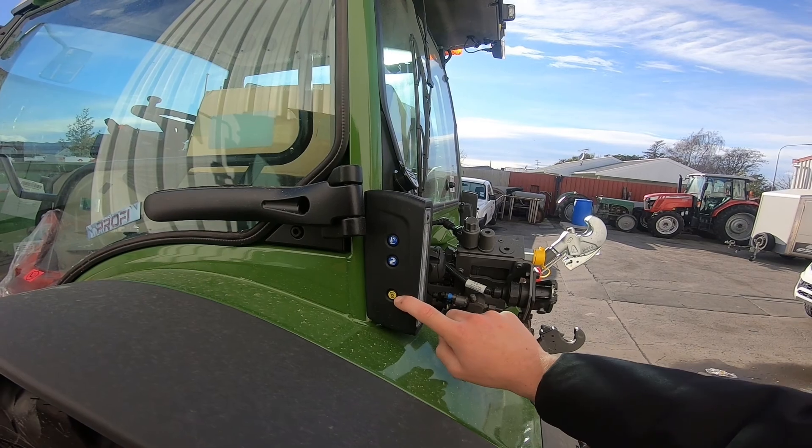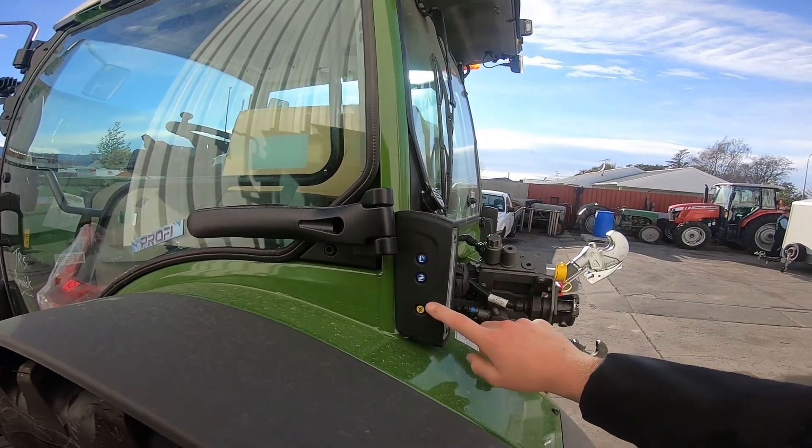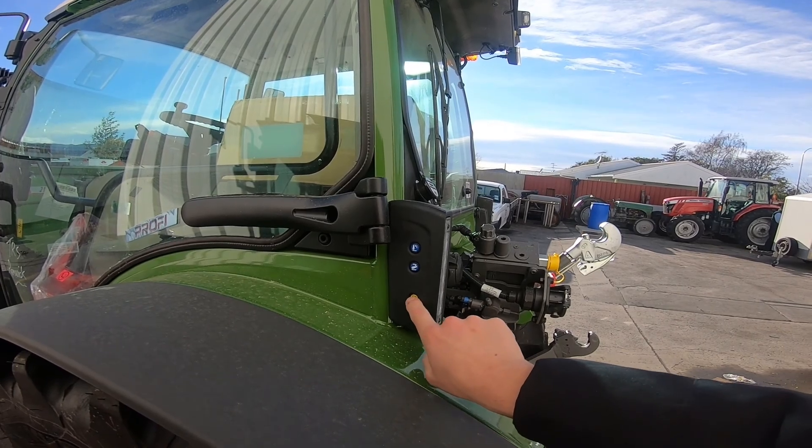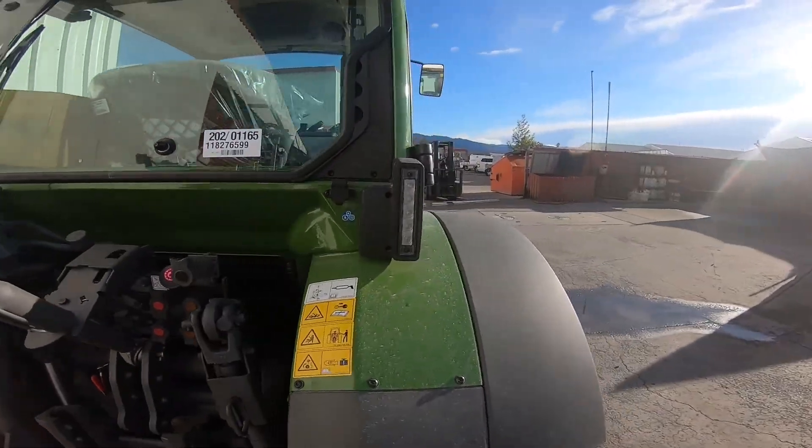We also have a PDO function at the back, so once we activate the stationary PDO in the cab on the screen, we can use this button here to turn our PDO on and off. Just show you the other side of the same.